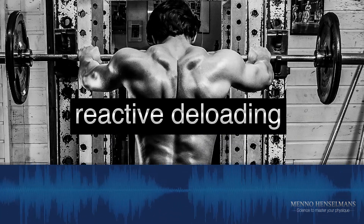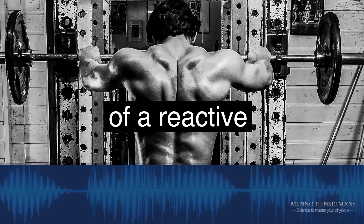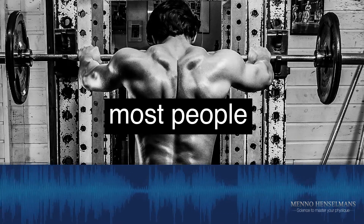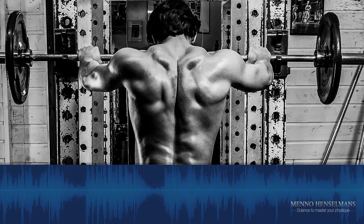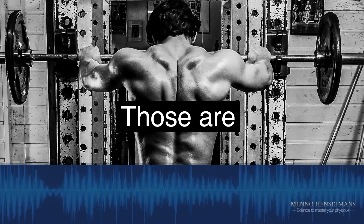I'm a proponent of reactive deloading, typically, rather than proactive. The main advantage of a reactive deload over a proactive deload — if you, for example, just take a week off, or take a week where you train very lightly, cut the volume in half or the weights in half — those are typical proactive approaches.